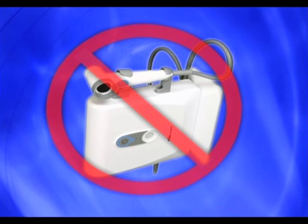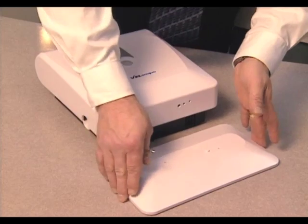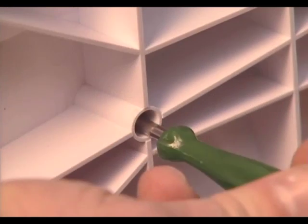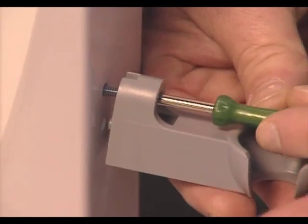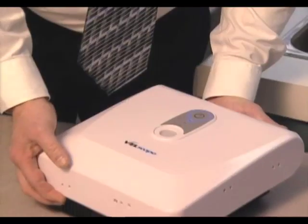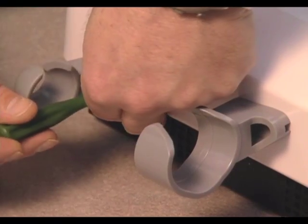Never operate the Velscope system with the LSU positioned on its side, neither right nor left, as doing so may cause damage to the lamp and unit. To assemble the LSU in the vertical orientation, insert the pin on the base stand into the mating hole on the underside of the LSU. Insert screws and tighten until secure; be careful not to over-tighten. To attach the handpiece brackets, stand the unit up and insert the pin that extends from each bracket into the mating holes on the side of the LSU. When the LSU lies horizontally on the counter, it does not require the stand base. The steps to attach the brackets are the same as for vertical orientation, except they are screwed into the bottom of the LSU.